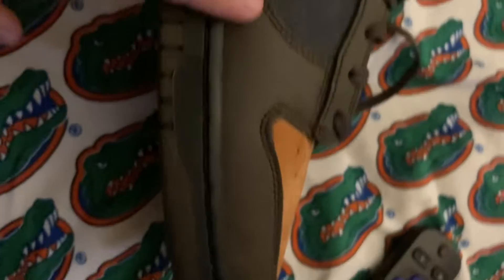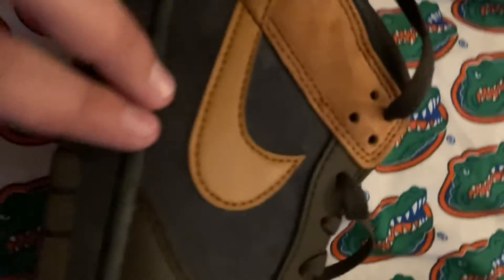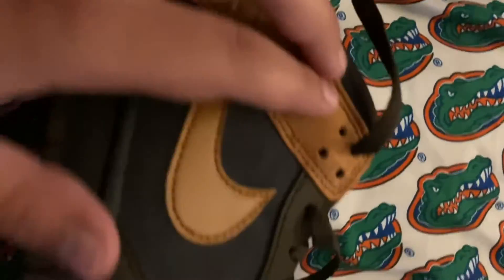Alright, here they are. These are the Nike Dunk Low Ciders — orange, dark chocolate, and orange. They say 'berry' but I just call them dark chocolate and orange. As you can see, they've got the dark chocolate and this berry, with soft leather material up here on the orange.